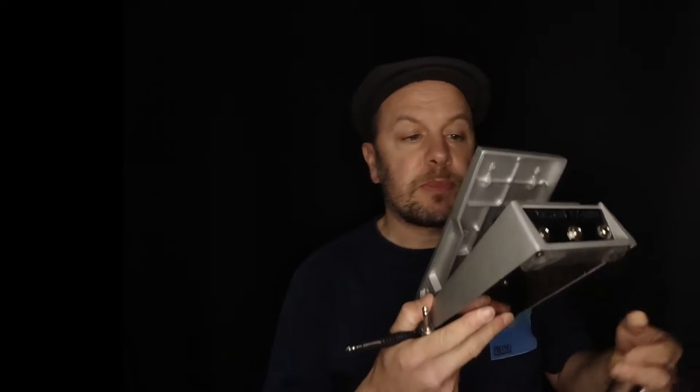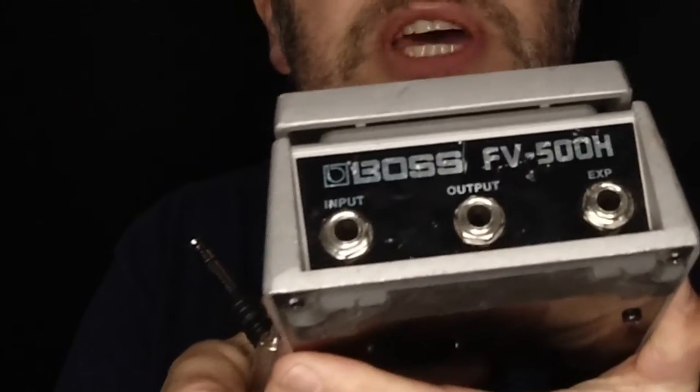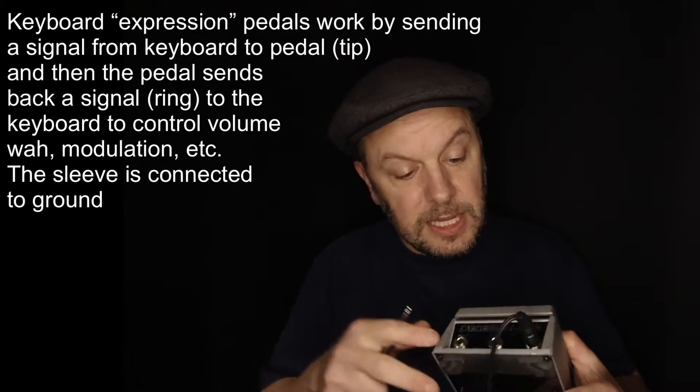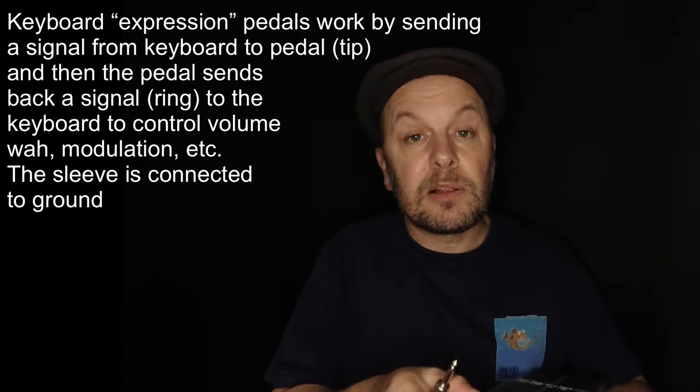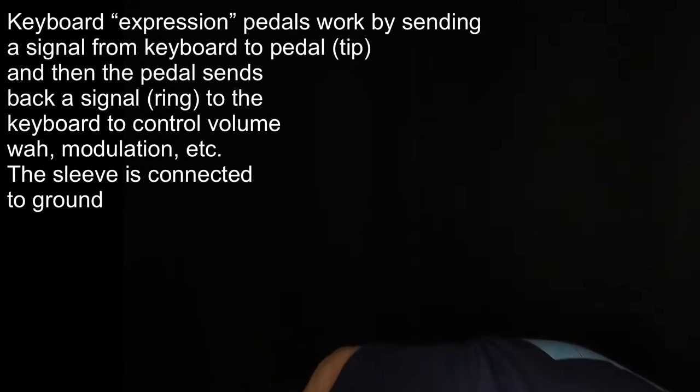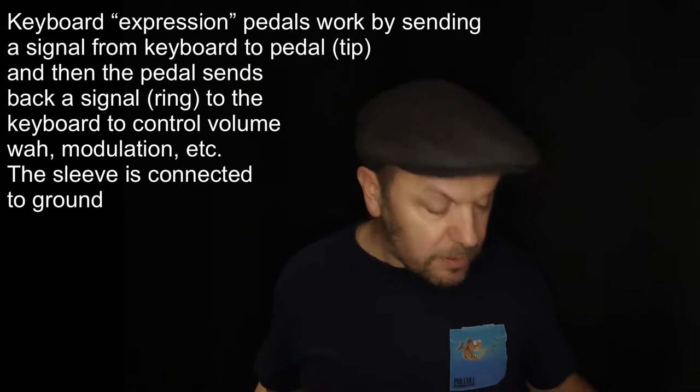If I've got something like this, which I'd connect to a keyboard, you can see there's input, output, and EXP — which is expression. You plug your lead in there and the pedal controls the output level of your keyboard, or it can send MIDI data. So you'd need a stereo jack plug for that.